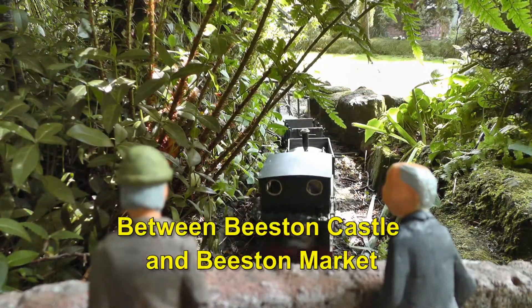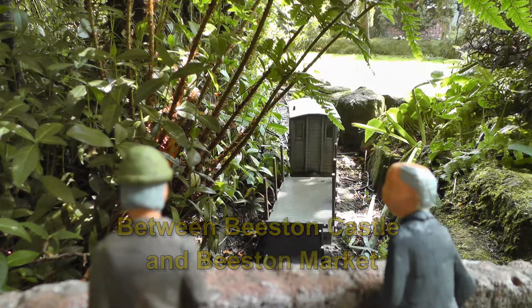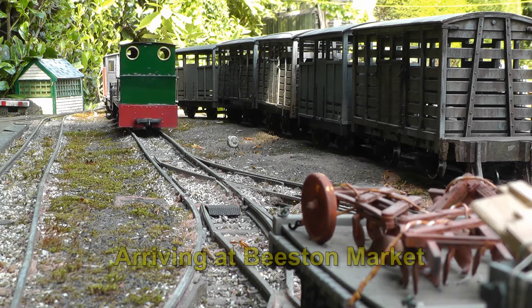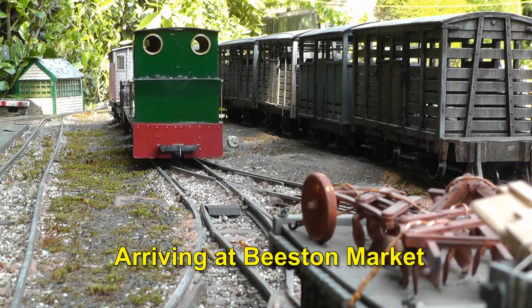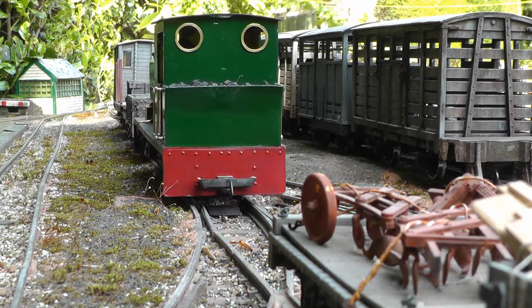Having delivered all its wagons and carried out its shunting duties, the train now made its way back up towards Beaston Market station where, once it had run round its train and shunted its wagons, the loco could be put to bed.